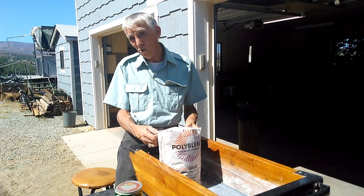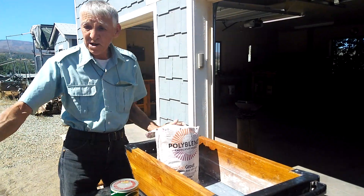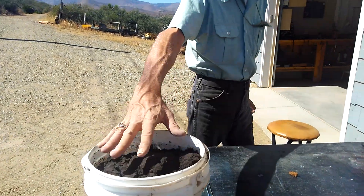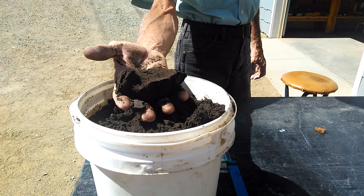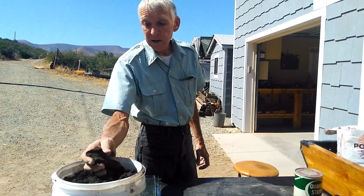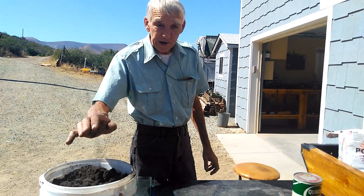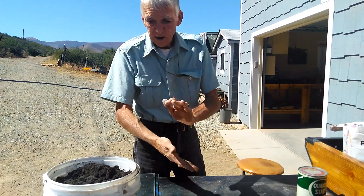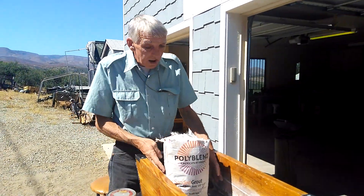We chose bright white, because as you can see over here, this is our last Petro-Bond from the same tile grout. We started off with 50 pounds, now we've got 27 pounds, and it's still good Petro-Bond.